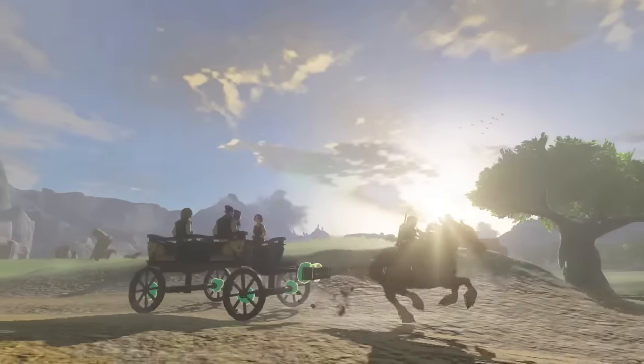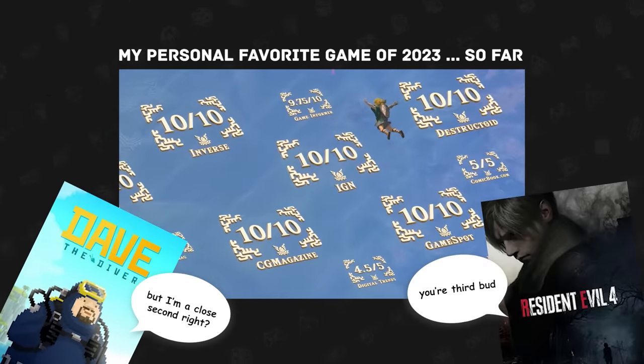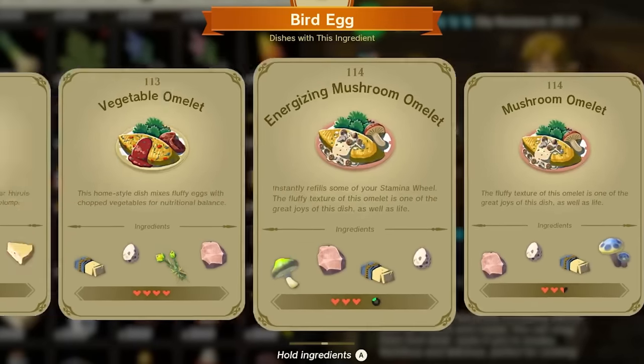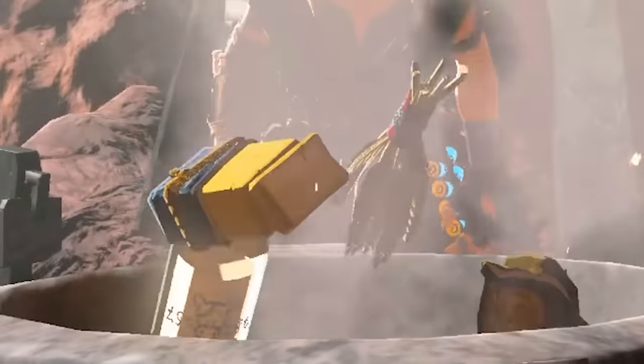We're halfway through 2023 and so far my favorite game this year is Tears of the Kingdom, so I have to do a video on it. Of course I love the cooking mechanics in these new Zelda games — there are so many different recipes and I just love how Link cooks, chucking everything in the pot, bottles and all. If only cooking was like that in real life.